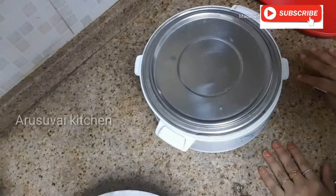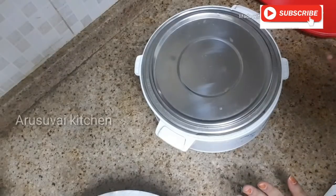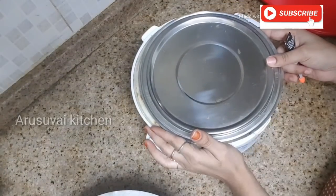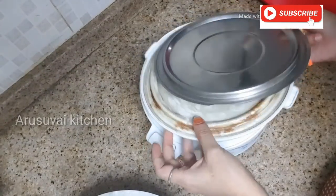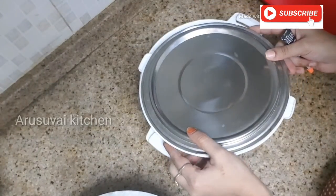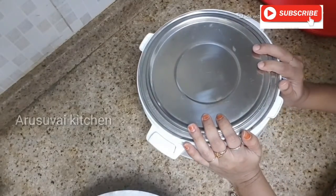Hello friends! Welcome to Arisvay Kitchen! I am going to show you what I am going to show you in our channel — kitchen tricks. Please click on the bell icon and subscribe for a new video.